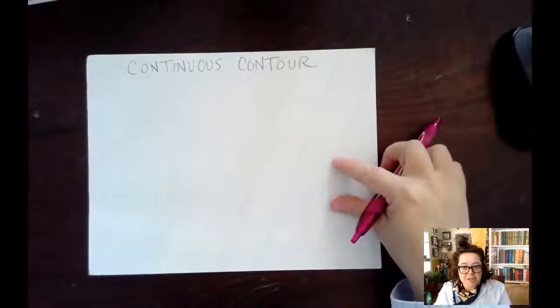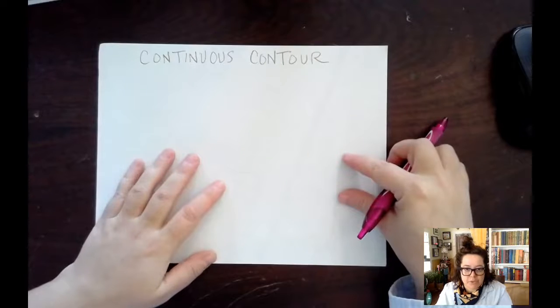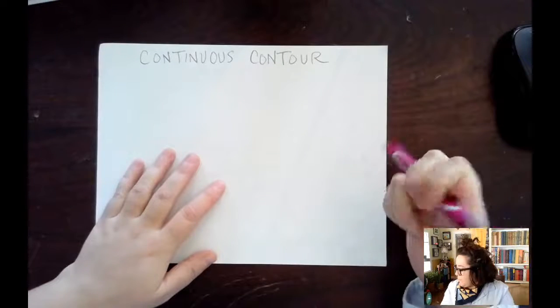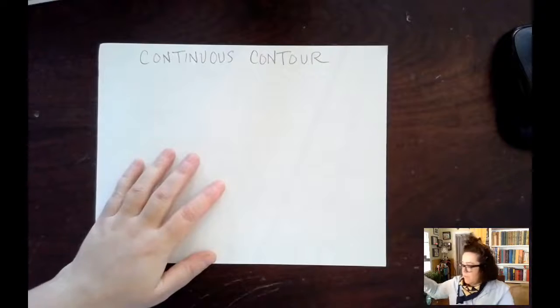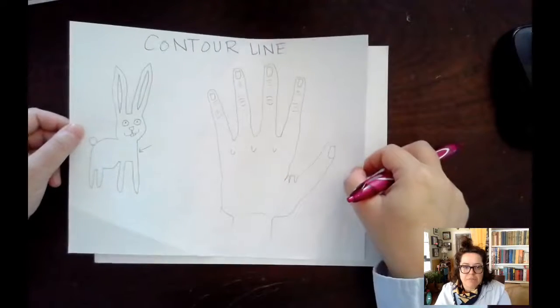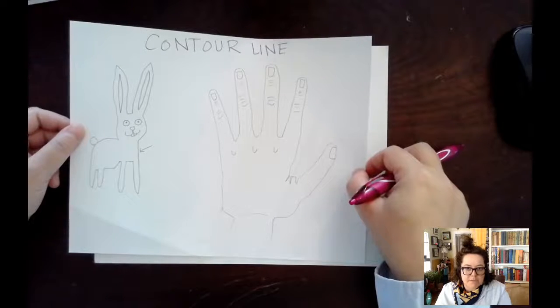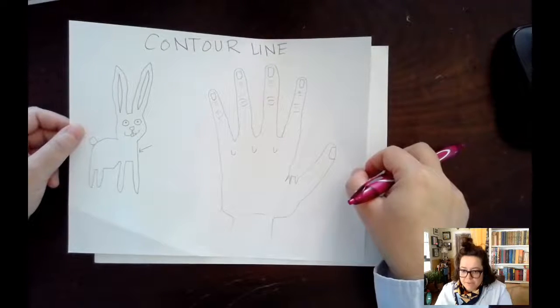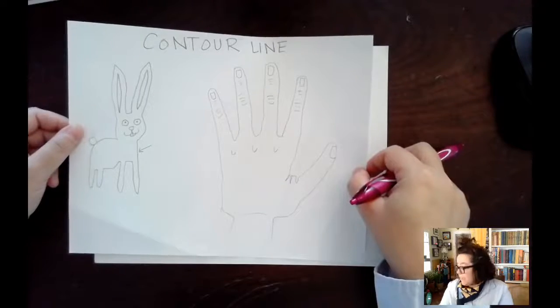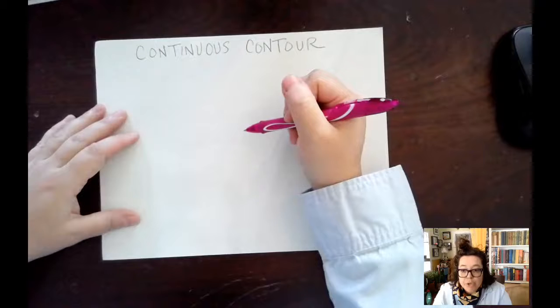Hi, this is the OG Art Teacher and right now I'm going to talk about some continuous contour. A contour line is basically an outline — it's just the line that you draw on the paper that makes the paper go from blank to having something drawn on it. A continuous contour line is where you do not pick up the pencil or the pen.